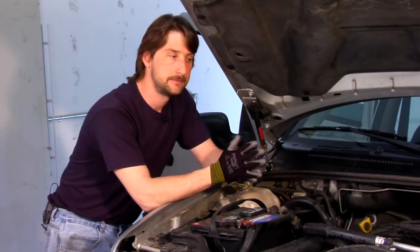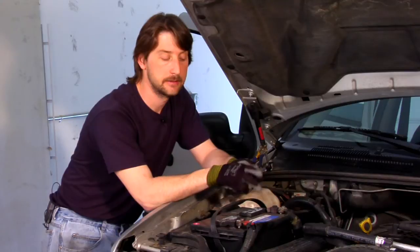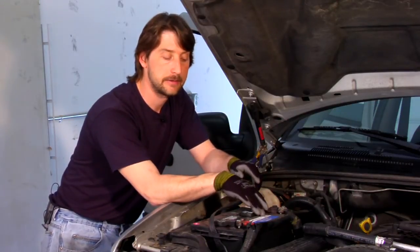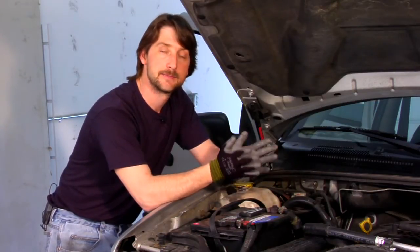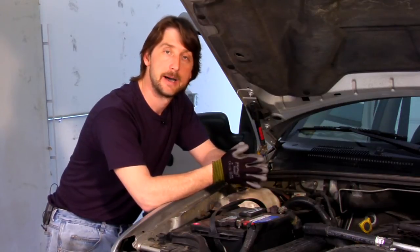Every vehicle has basically its own design battery, and the easiest way to tell — if you can still see it and it still has a label right on top of your car battery — it'll say either group 65, group 34, group 24. Any group indication is basically the kind or type of battery it is.